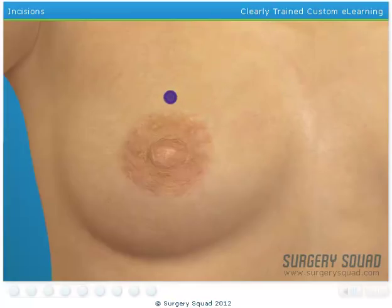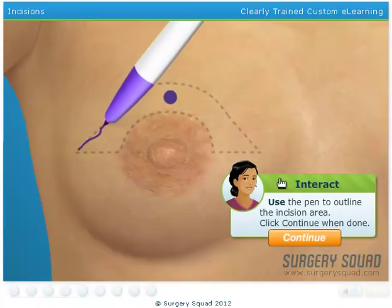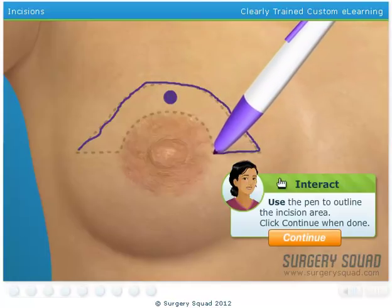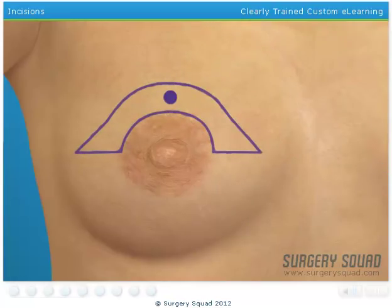Now sketch where we'll be making our incisions. Grab your scalpel and make the necessary incisions. This will allow us access into the breast to remove the tumor.